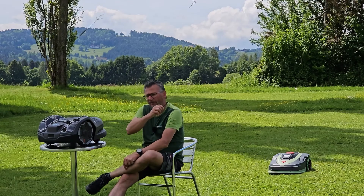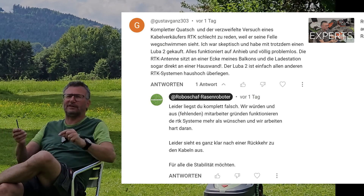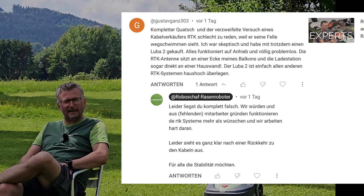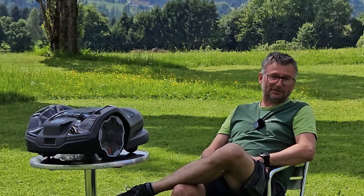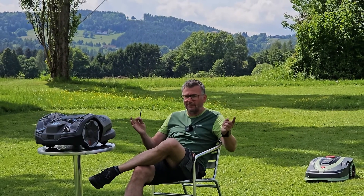The second comment I want to address is one I keep reading over and over again. He complains that all wireless systems don't work. In the eyes of wireless enthusiasts, he is considered old-fashioned. He states that the things do not function, and that we as retailers are essentially siding with cable sellers. But unfortunately, with the many wireless systems on the market now — all these new and renowned brands — dramatic problems are being encountered in many areas.